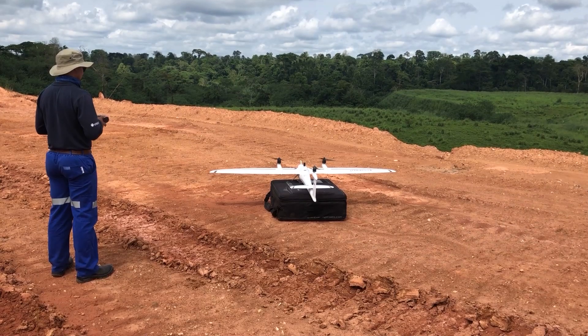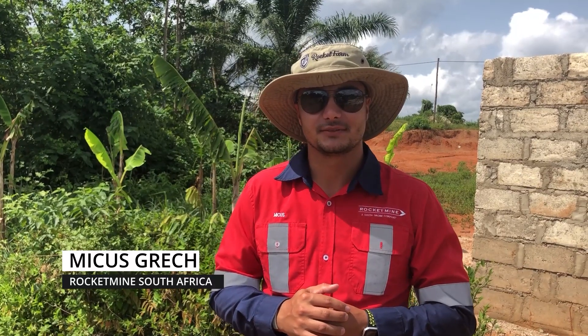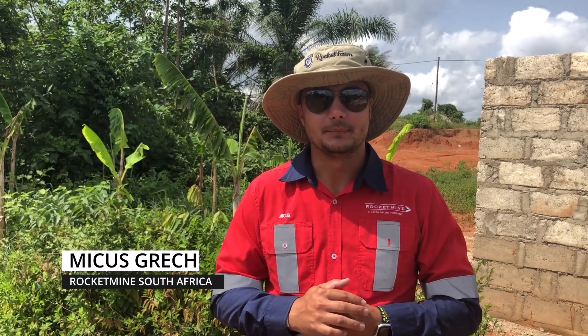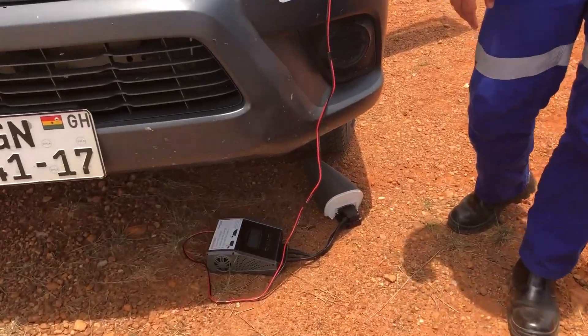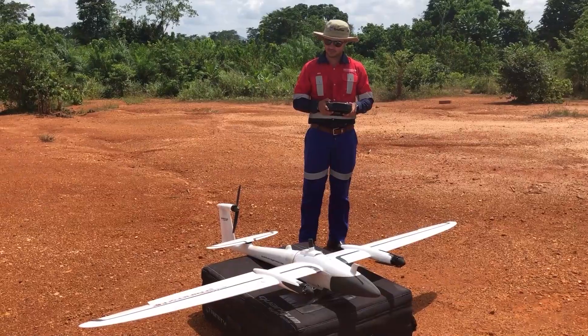We're flying five flights a day, 60 minutes each, in 40 degrees Celsius — it feels like 44. There's no problem with any performance of the drone. I've never seen anything perform like it. It's a beast of a drone.